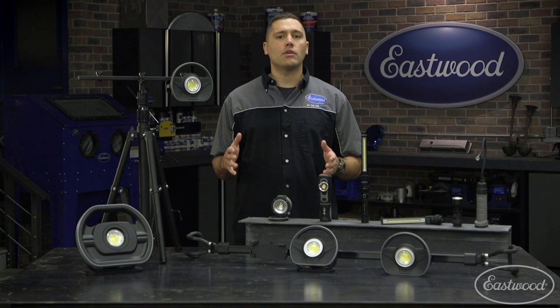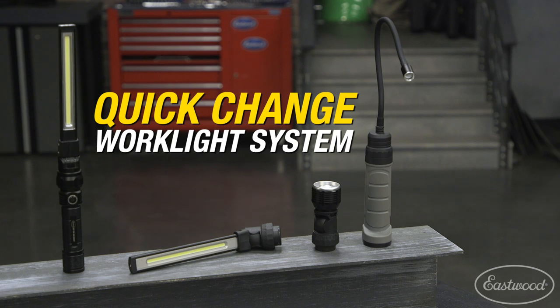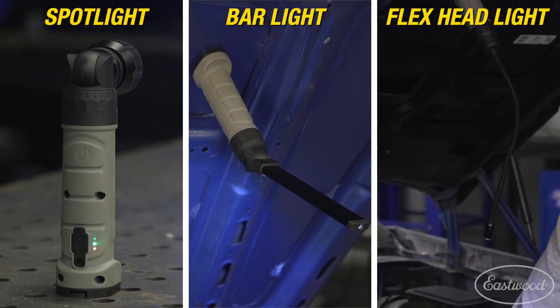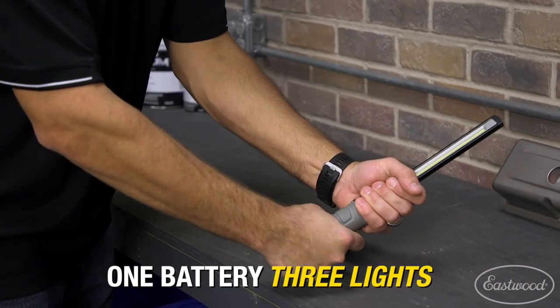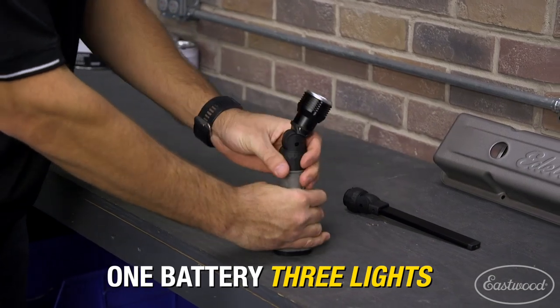Let's talk about the right light for your garage. The quick change lighting system is a must-have when you need multiple lights. This kit includes a spotlight, a bar light, and a flexible neck light, so no matter the project you'll have the right attachment. Since all these lights work off of one battery, you simply twist to lock or unlock each attachment.